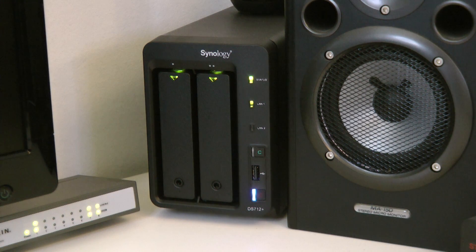The reason you'll pay a little bit more for the DS712+ over other drives is because of the performance. Other drives have slower processors and less memory and move data around much slower. This higher-end model sports a 1.8GHz CPU and 1GB of DDR3 memory.